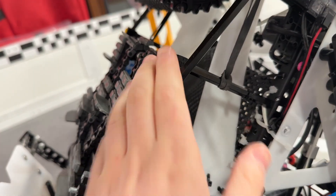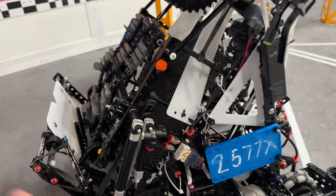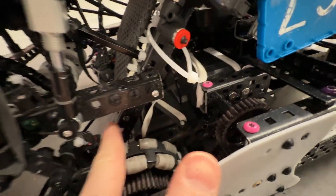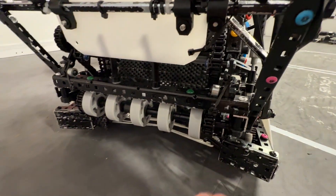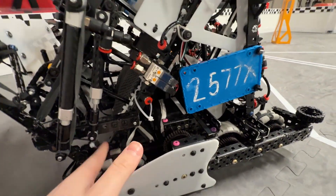Moving on to our intake — it's pretty standard Erdogan-style intake. Our first stage is flex wheels, and this all runs at 600 RPM. We're probably going to move to 12 sprocket flex wheels because they're faster. There was some jamming because we have a drivetrain motor that's really close to the mesh, and we cut it too close, which caused jamming when we intake two blocks at once. On our next robot, we're just going to mount this forwards more.